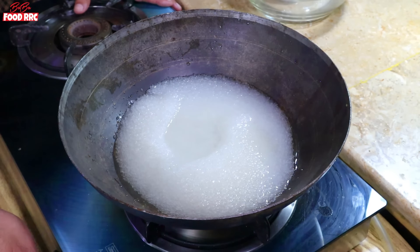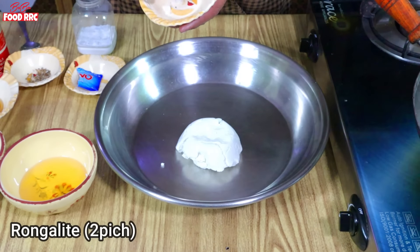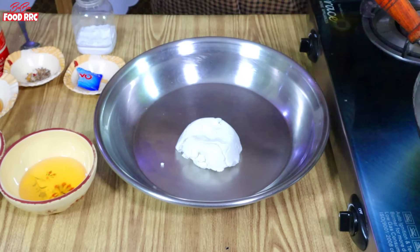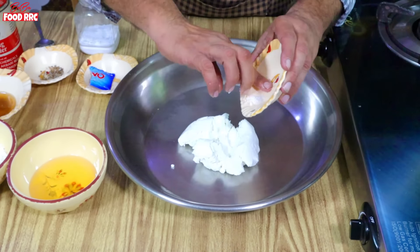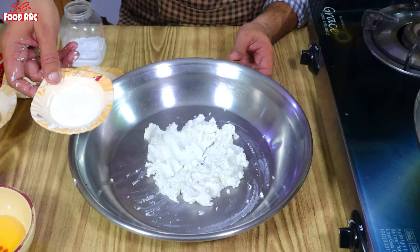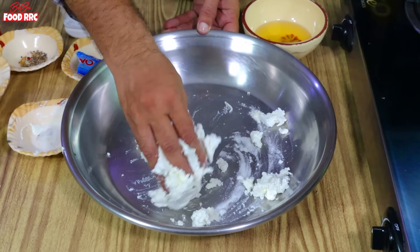Now I am going to put the oil in this bag. I have a chenna piece — it is very easy to work with. This is the dough which is cut into pieces. I have two pieces of dough. The filling is 20 grams of dough mixed with 2 grams.